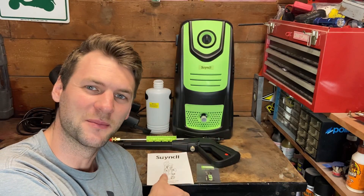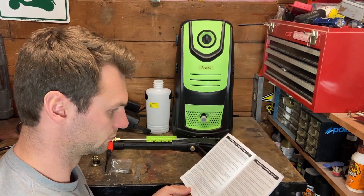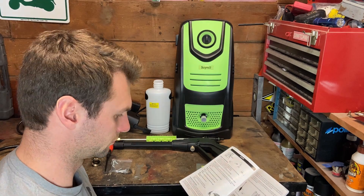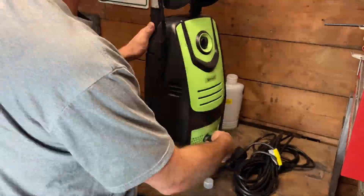Now that it's all unboxed, let's take a moment to RTFM. Alright, now that we know what we're doing, let's assemble this thing. Assembly was really easy and took me about five minutes.